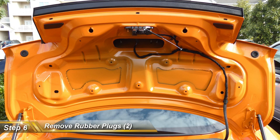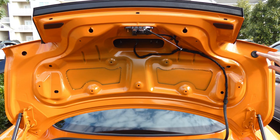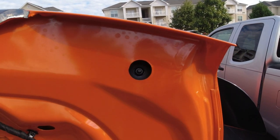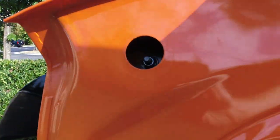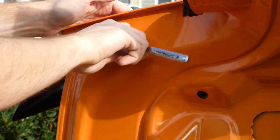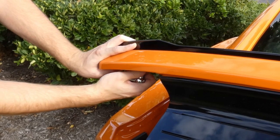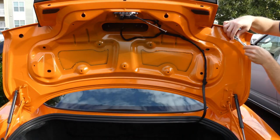For step six, we're going to remove the two rubber plugs on the ends — these are covering the nuts for the spoiler. They pop right off, all you have to do is pull on them a little bit. There are two nuts in the middle, one on the right, one on the left, and one more on the far left. Let's grab our 10mm socket wrench and take off those four nuts. Be very gentle, and bring the trunk down so the nut doesn't fall inside — use gravity to your advantage. Repeat these steps for the remaining three nuts.